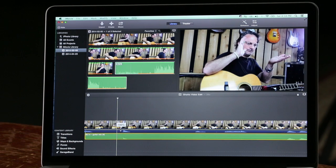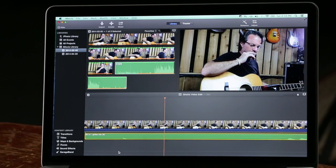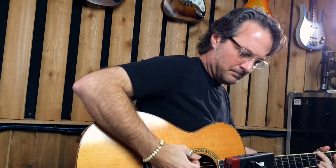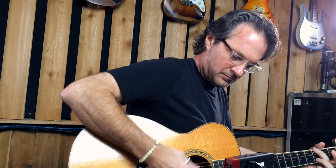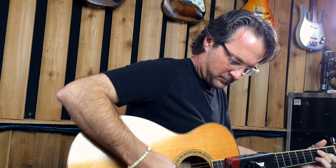I can turn down the volume of this file with that slider, and now I'm using the audio from Sonic Port VX to listen to our guitar. So as you can see, Sonic Port VX is the ultimate audio companion for your HD video shoot.